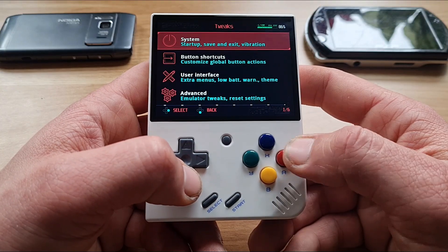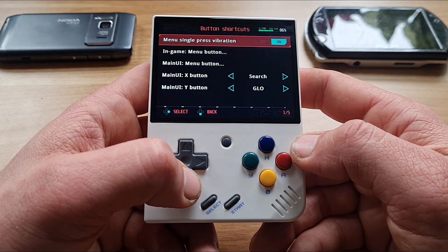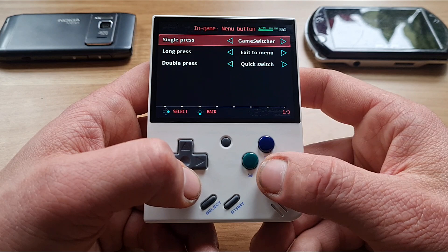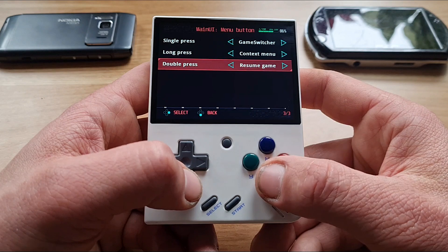Game Switcher is also very useful. You just press menu and it will automatically resume the last played game in a few seconds. It also allows you to quickly change games, plus many other features. I'll be exploring it more in upcoming days — stay tuned.